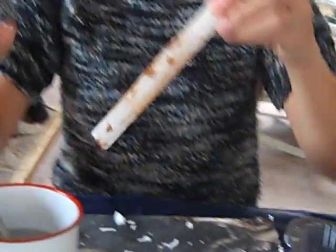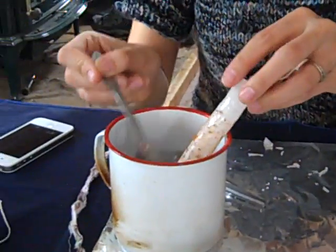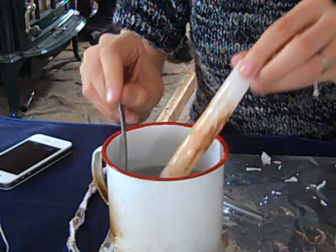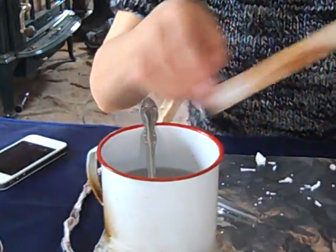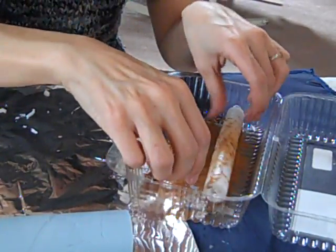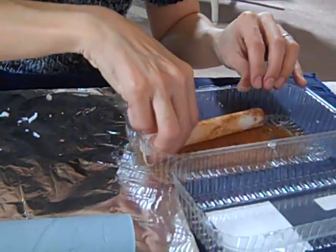This is the first roll, and now I'm just going to do it again. Keep doing it until you get the color and the amount of cinnamon that you want, depending on how primmed up you want to make it.